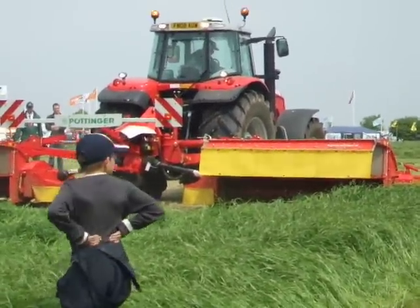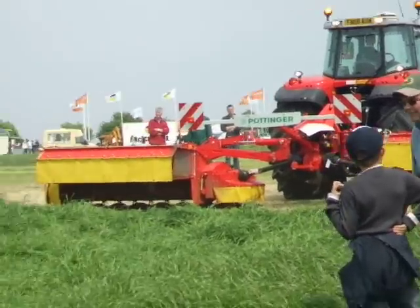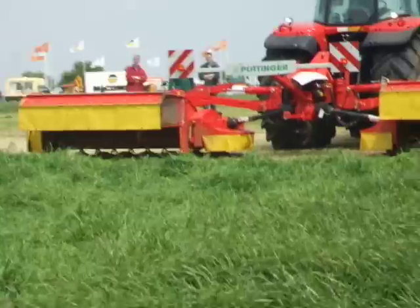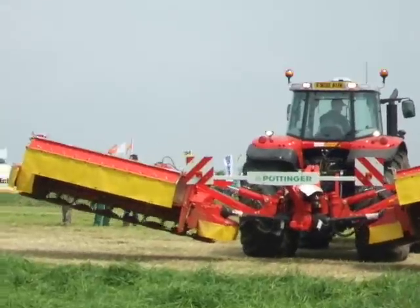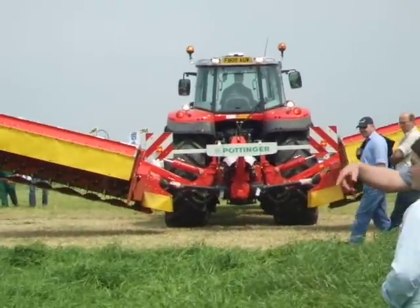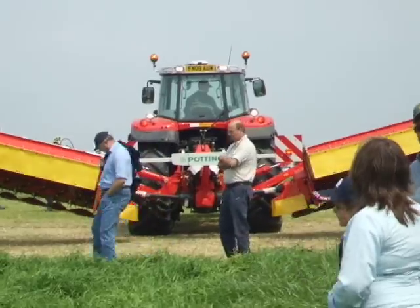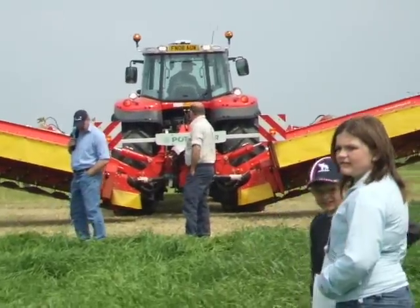Thomas will run the machine round if we get too close. Thomas will then fold the machine into its transport position, and again this is all done from the tractor seat. First it comes to the work position, which is the headland lift, and then finally we can raise the machine into its transport position. In doing so, it will automatically hydraulically fold the end guards over to reduce the overall height of the machine.